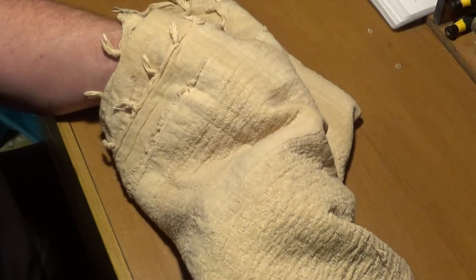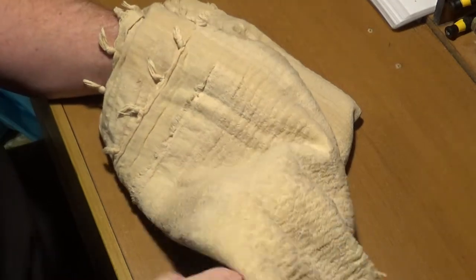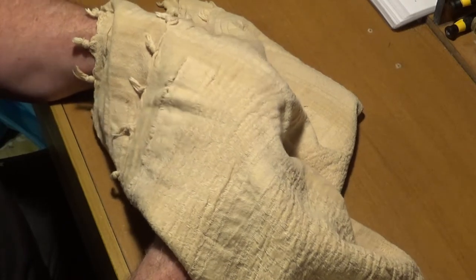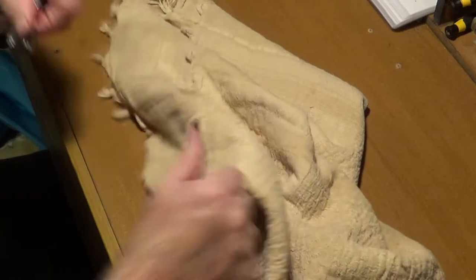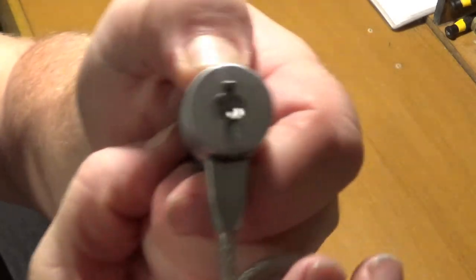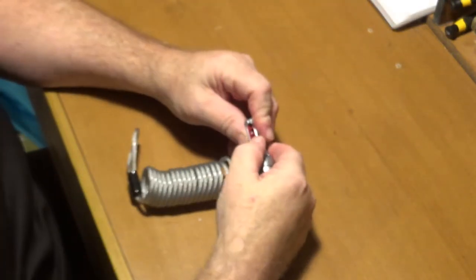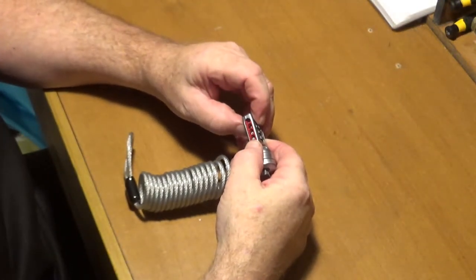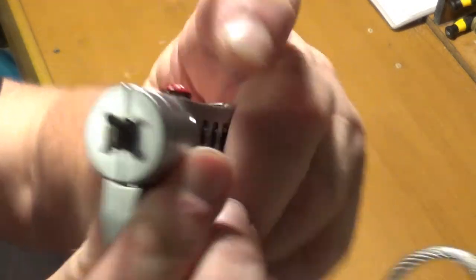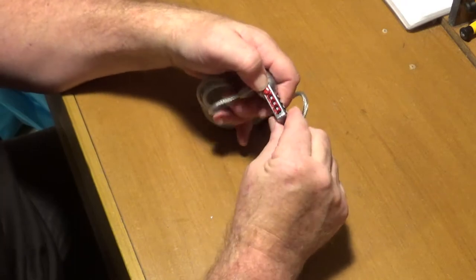Just turning the dials here, spinning the dials. Now we should have a lock, and I do not know the combination as you can see — it's not moving at all. The way I've noticed to do this one is that we push on the lock to create tension on the dials.